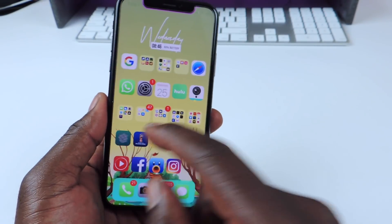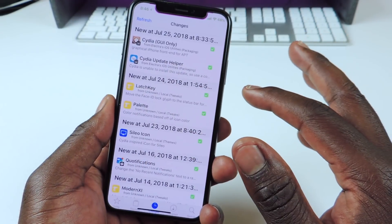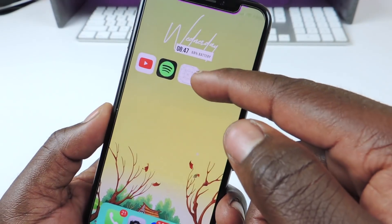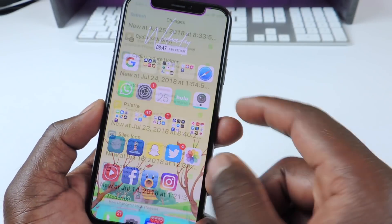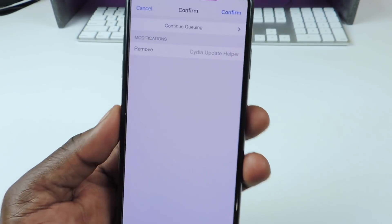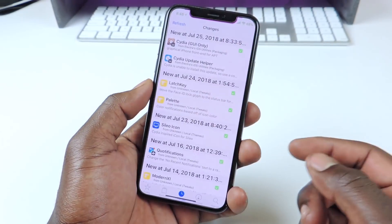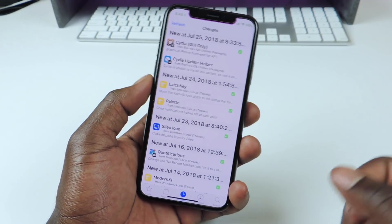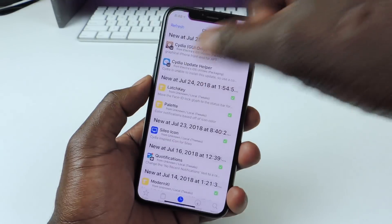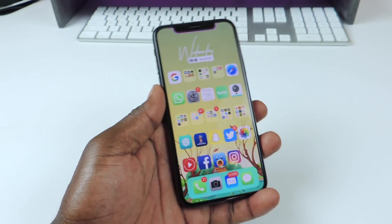So open up Cydia and install the update helper — it should be at the top. Install the update helper just in case anything goes wrong, then do your thing. If you want to get rid of the update helper, just go back into Cydia, find update helper, hit Modify, Remove, Confirm, and Return to Cydia. So before you do the GUI update, install the Cydia update helper, have it on your home screen, and whenever you do the update, if anything goes wrong, just go into Cydia update helper and that should complete the process.